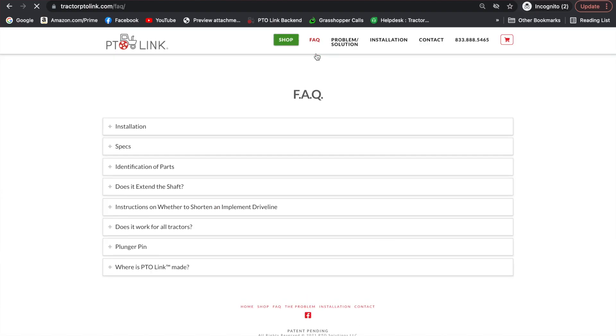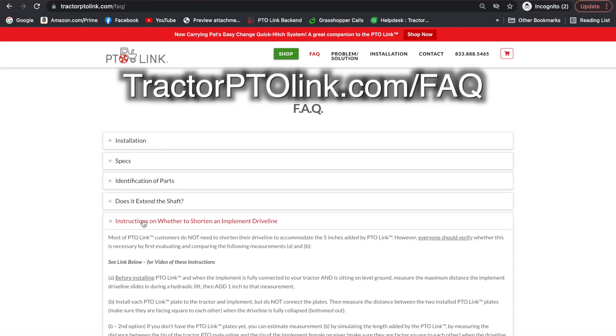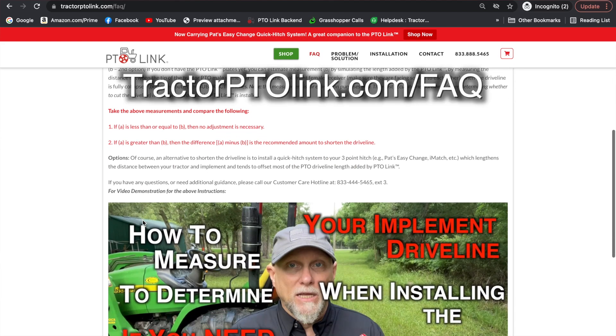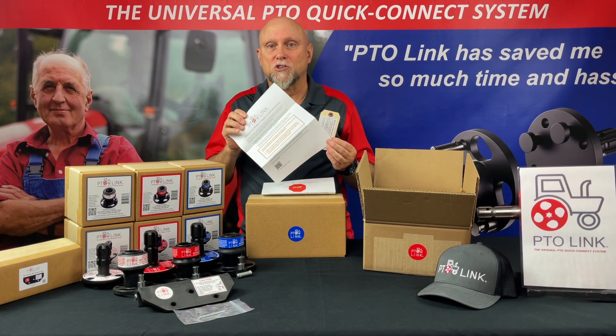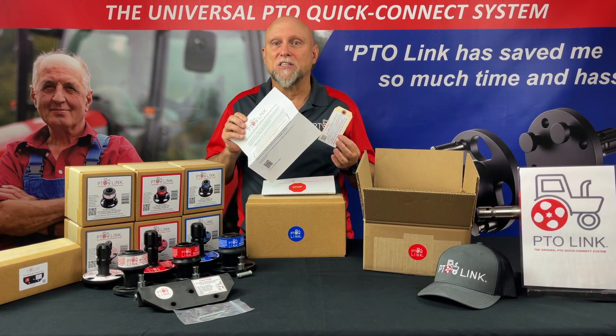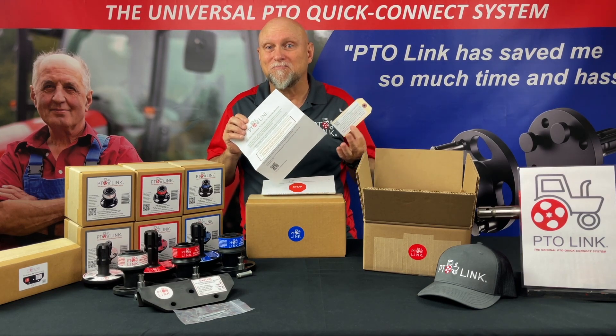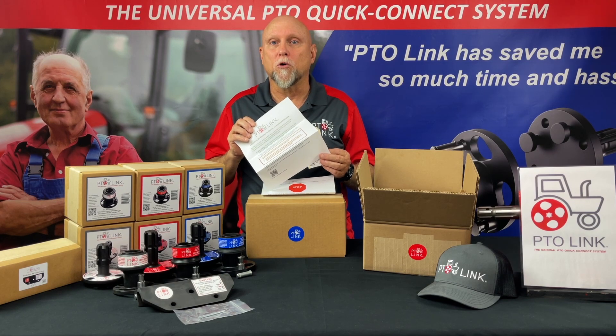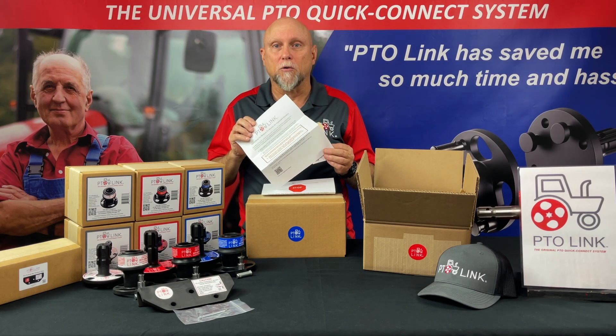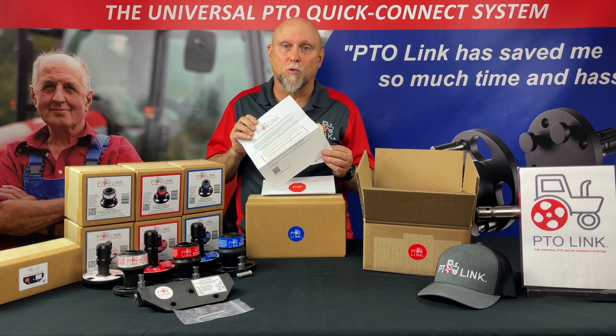You can find a copy of this on our FAQ page with the video, and on the installation page as well. Now, if you're one of those who tosses this away immediately because it seems obvious as to how it all works — I get it. But please, take a moment to read this carefully. It will tell you more specific things that, if you don't follow, could damage your equipment and void your warranty.